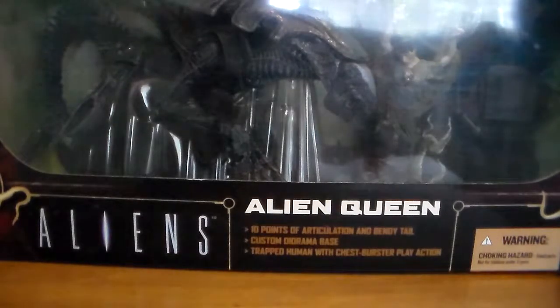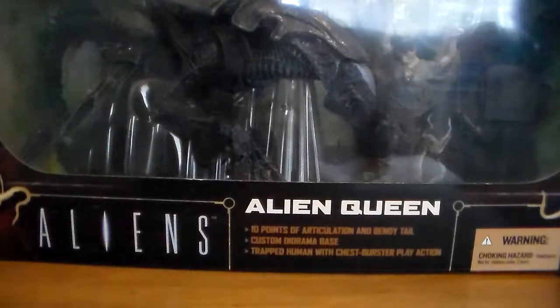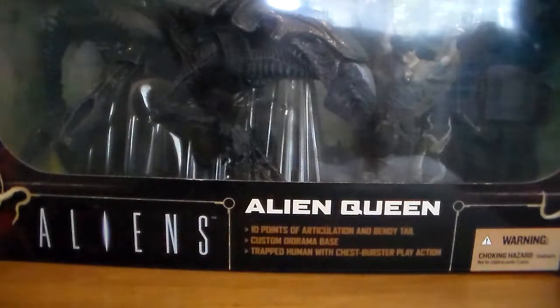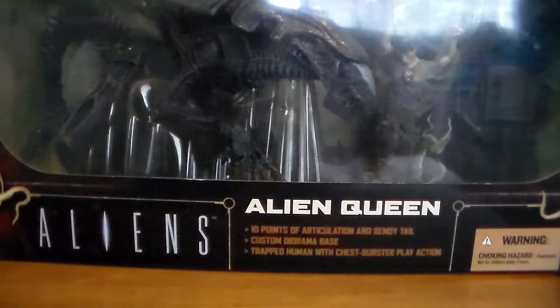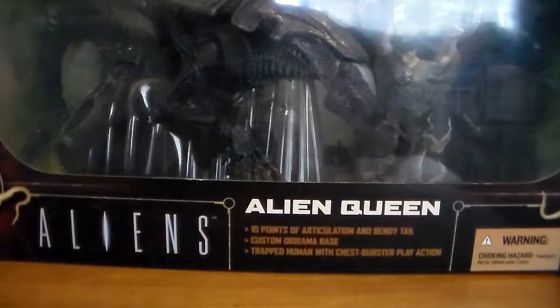I've had this alien queen figure in my collection for quite some time — probably at least 10 years. And I do have a few other alien figures as well.